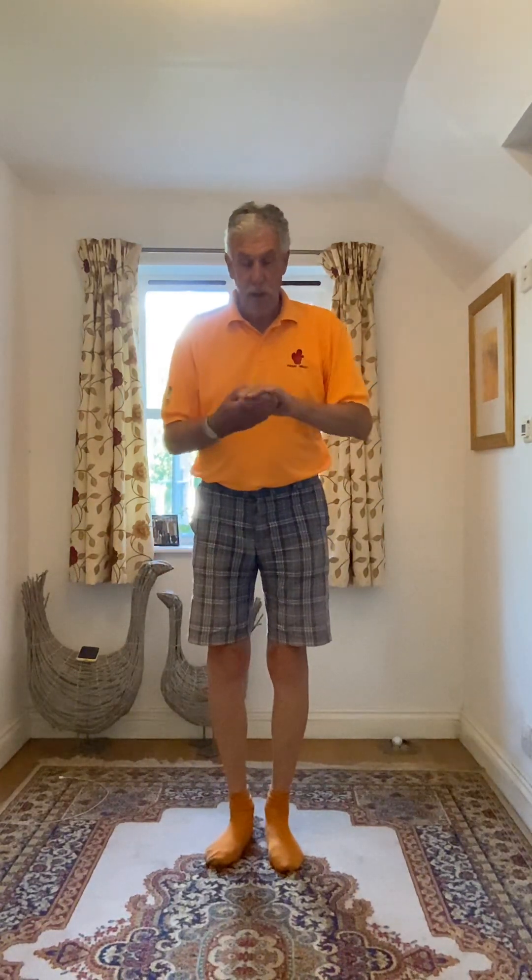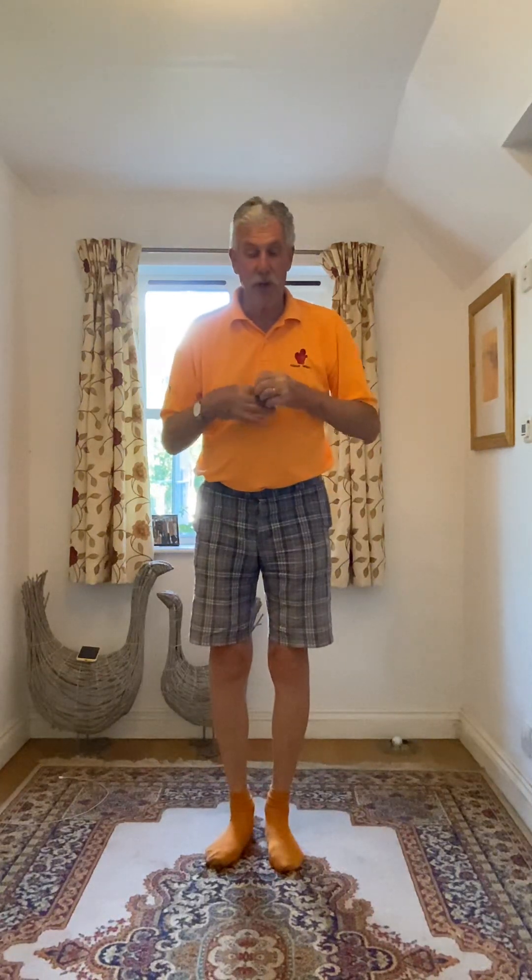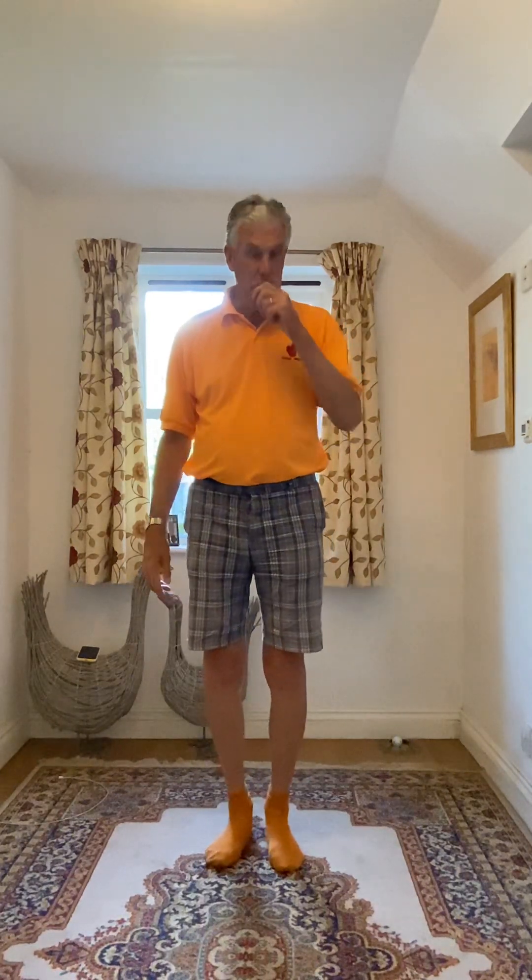Hello again. This is a walkthrough video for our line dance Stomp and Spin, which is danced to Chicken Fried by Jonny Brady. It's a 32 beat four wall improver dance, no tags, no restarts, and you'll find this step sheet on the Koppen Dug website.